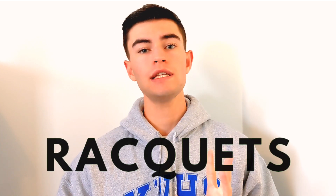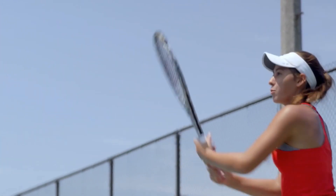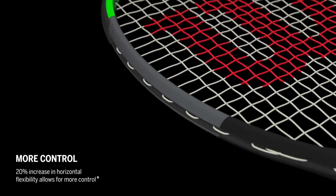Before we jump into the exercises, there are a couple of things I want to address that might fix your tennis elbow right away. The number one thing people get tennis elbow from is the racket they're using. If you have a very stiff racket, that can cause a lot of elbow pain. It might be a good idea to move to a more flexible racket — something like a Wilson Clash or a Wilson Blade, which are easier on your elbow.